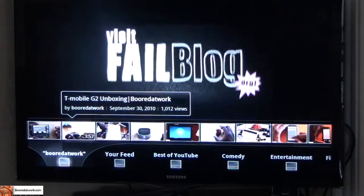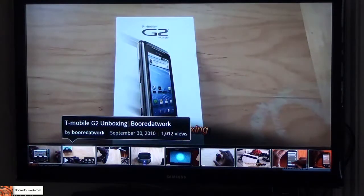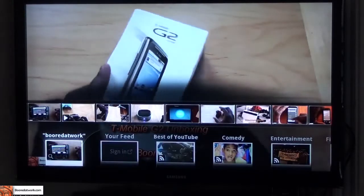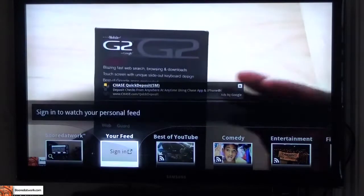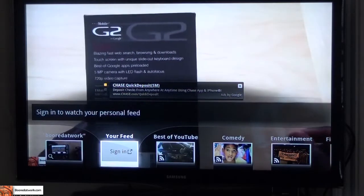Let's take a look at the unboxing of the G2. You can watch and view that — it gives me the view counts, the date it was added, and stuff like that. Of course it's in high def quality so you can actually see the HD. I can look at BorderWalk, check what's in my feed. You'll also notice Google Ads do show up on the videos, so that actually pops up in TV mode.